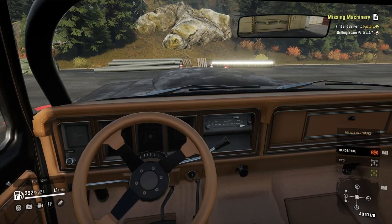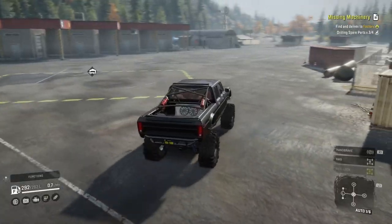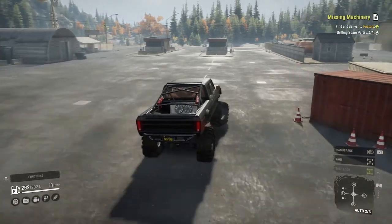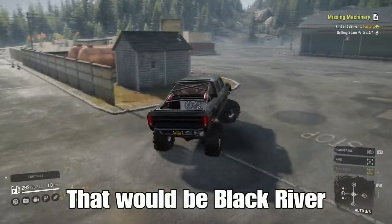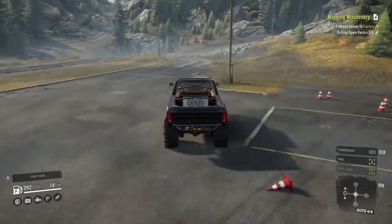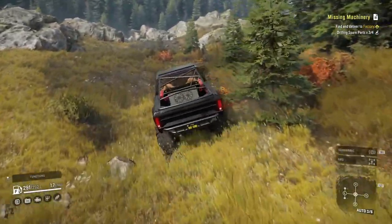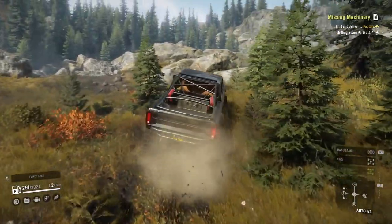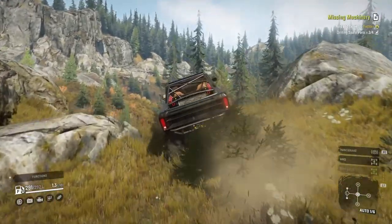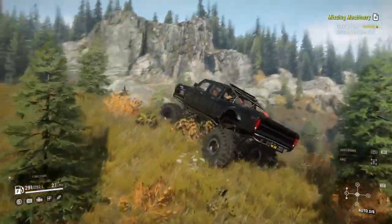Now that we've taken a look inside and out, we'll start it up and move it over towards the mud pit just outside of Blacksmith Falls. Of course we'll take a little off-road journey on the way towards the mud pit just to see what it'll do. Off-road it handles itself very well.